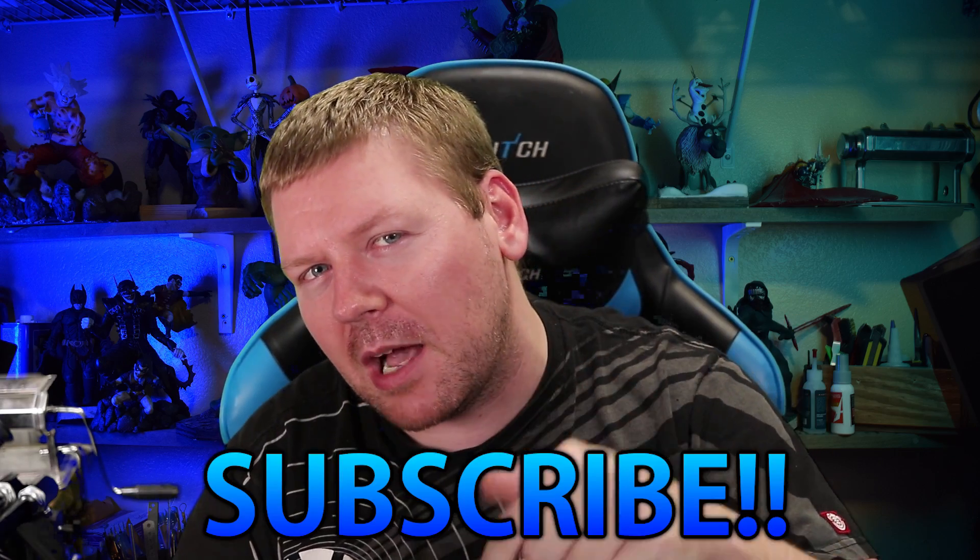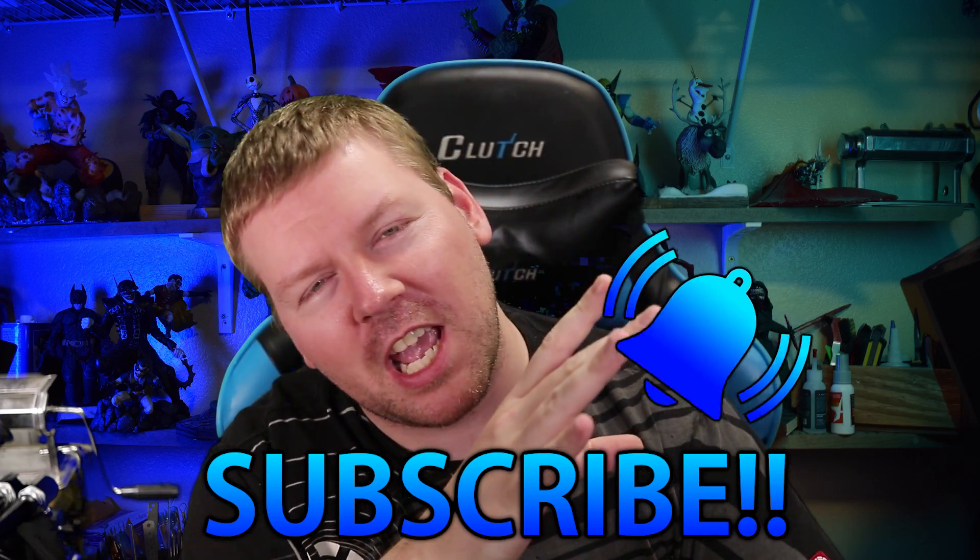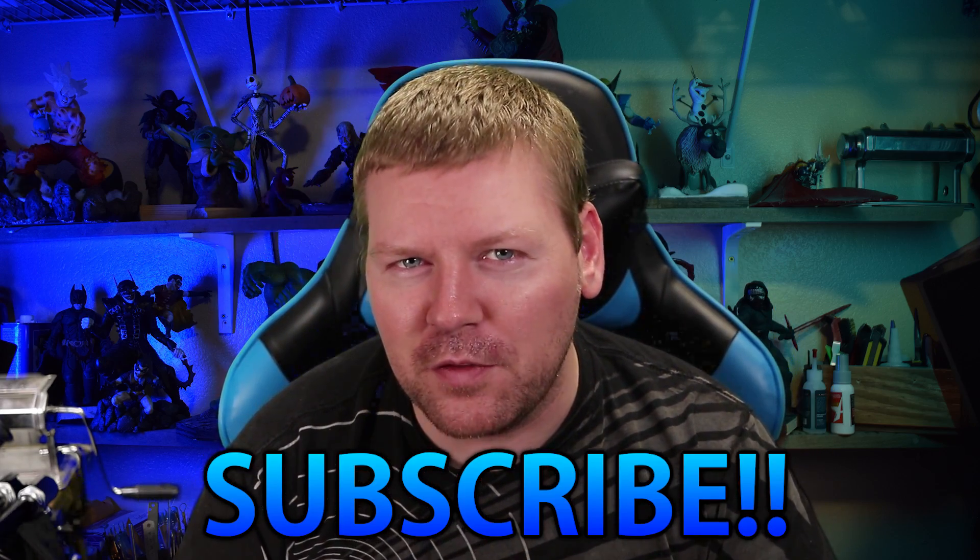Hey everybody and welcome to Clay Makes. If you're new here, I make new clay sculptures every week, so make sure you hit that subscribe button down below and ring that little bell notification so you don't miss out on any new videos.